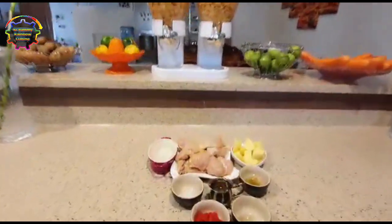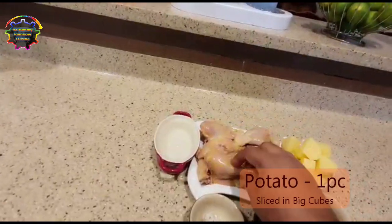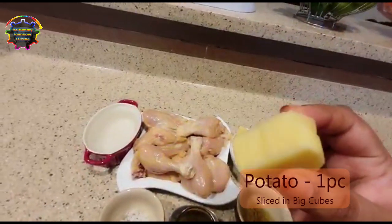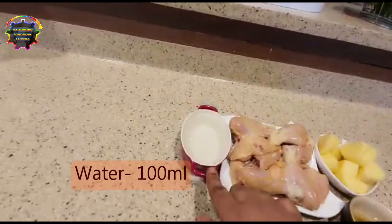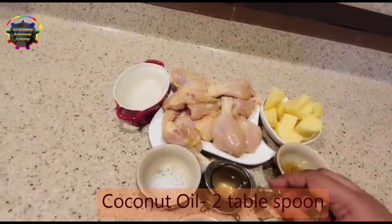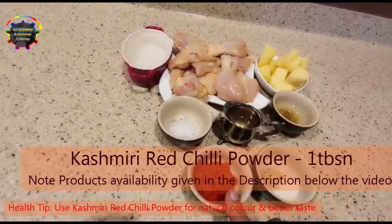Come friends, let's see what we need. I have taken 1 kg of chicken, which is already washed with turmeric water, and you need one big potato. That potato I have cut in big cubes — the size should be like this, as we are going to cook in the pressure cooker. We need 100 ml of water, then 1 tbsp of sunflower oil, and 2 tbsp of coconut oil.